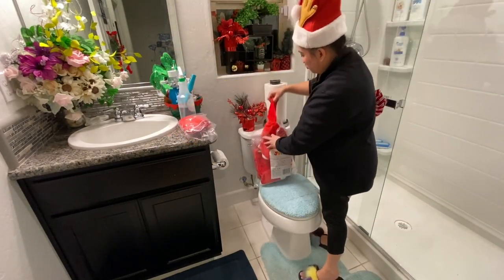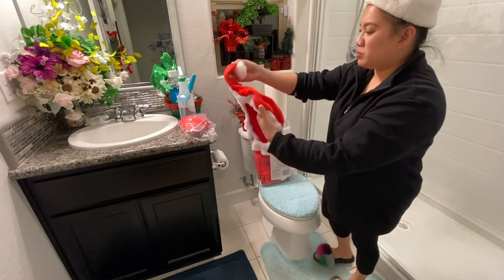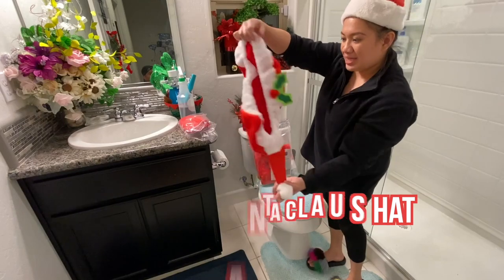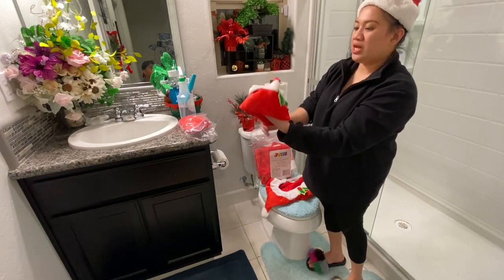So this is the one that comes with it. It comes with a hat — a Santa Claus hat! It also comes with...